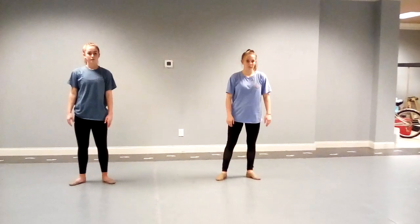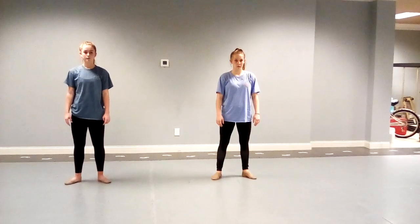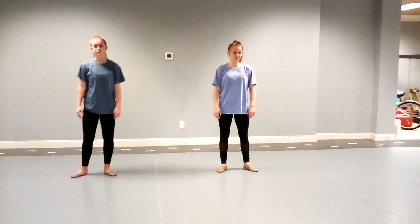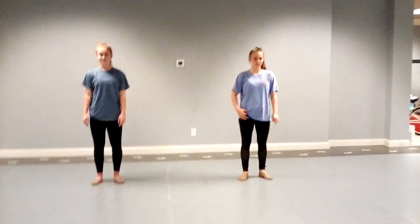Now we're going to do this four times — right, left, right, left. We're going to do one batman, ball change, and a fan kick. Same thing on the left, back on the right, back on the left. When you guys do this at home, feel free to repeat it, and then repeat it again, and repeat it again. Ready?